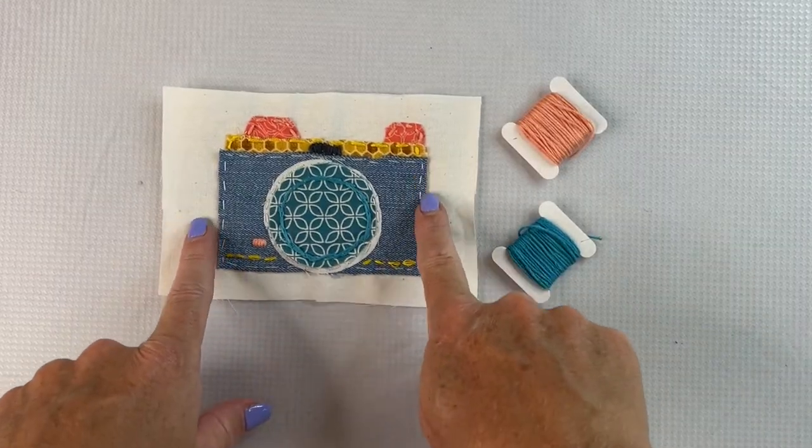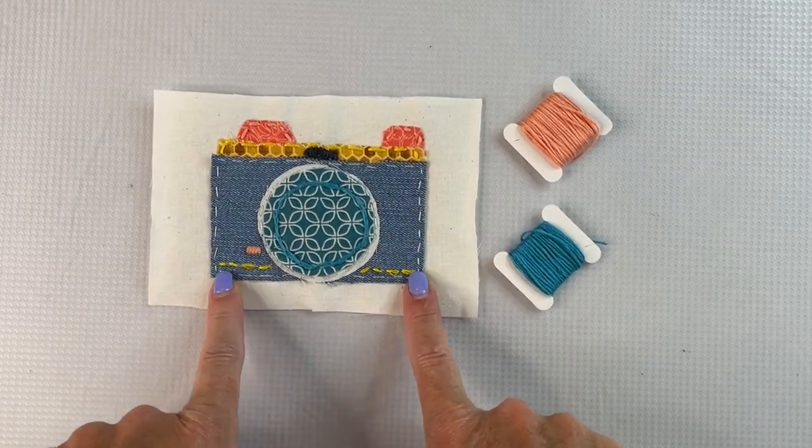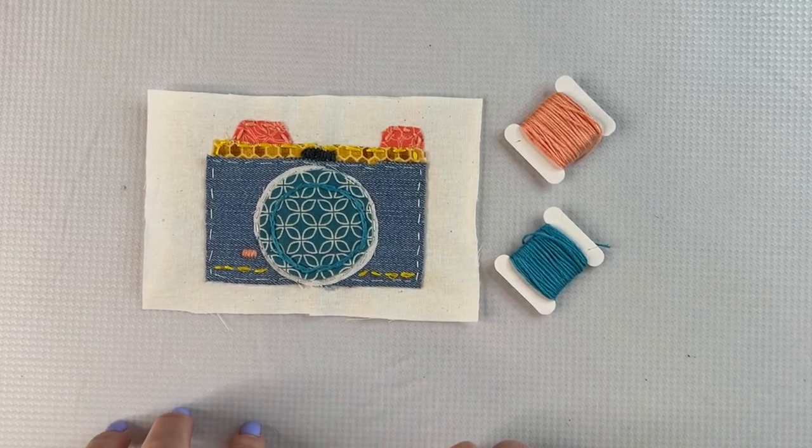So there I have my finished stitched camera — a fun little design element that I can use in my work. I hope you found this process of creating these vintage cameras using textiles and fabric to be really enjoyable. The cameras themselves were simple shapes and very geometric, and that's what we were trying to capture with our stitching. We also added a few little elements of stitching — maybe a French knot or some satin stitching — to give it additional texture. Thanks for joining me today. If you found this video helpful, please give it a thumbs up and be sure to subscribe.